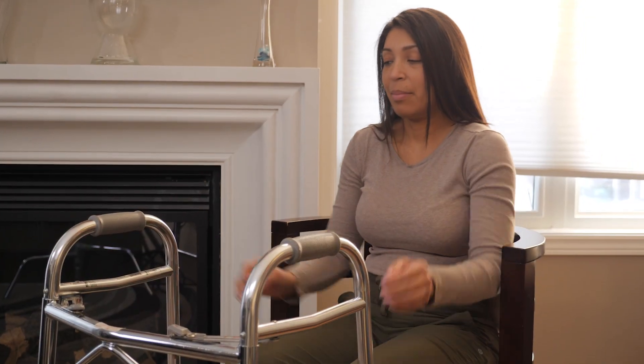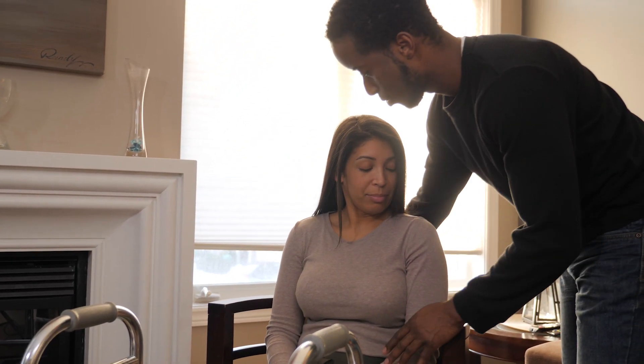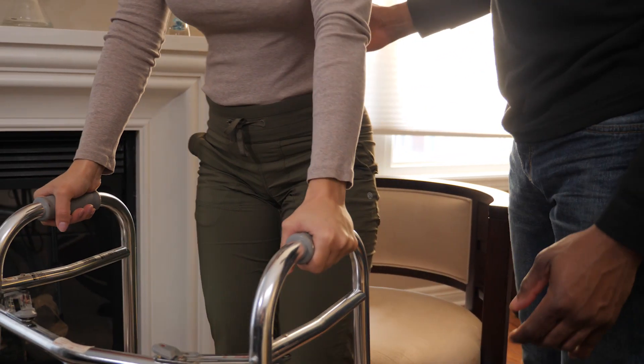If the person you're caring for is sitting, remind them not to use the walker to pull themselves up. Pulling on the walker to stand can make the walker lift off of the ground and can cause a fall. Instead, encourage them to use a chair with armrests and use the armrests for support to stand up.